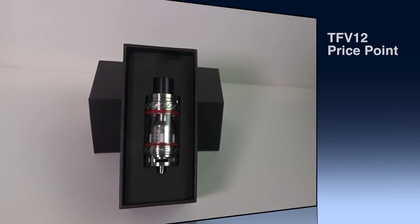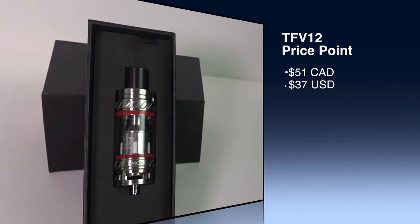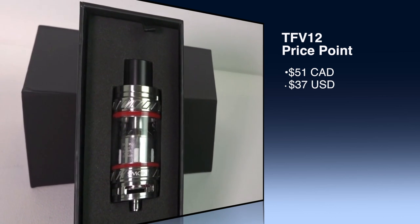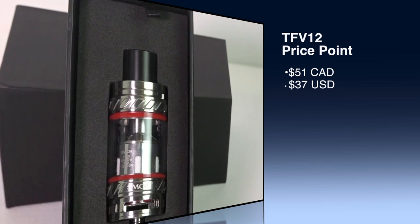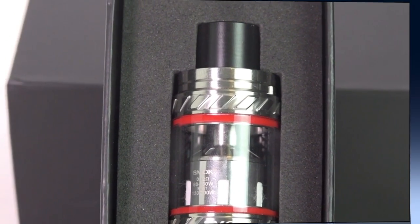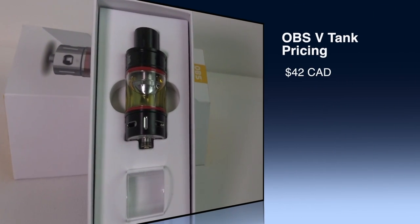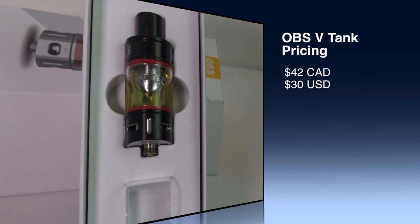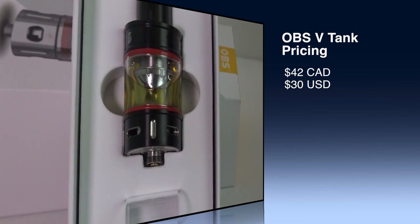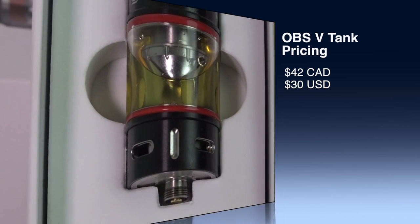Let's talk about the pricing on these three tanks. The TFV-12 retails for around $51 Canadian or about $37 US, depending where you go — that seemed to be an average price point. The OBS V-Tank came in at $42 Canadian and about $30 US. I found it a little cheaper in some places and more expensive in others, but that's pretty much the average.